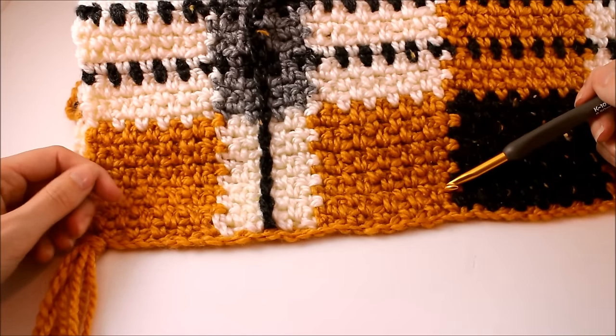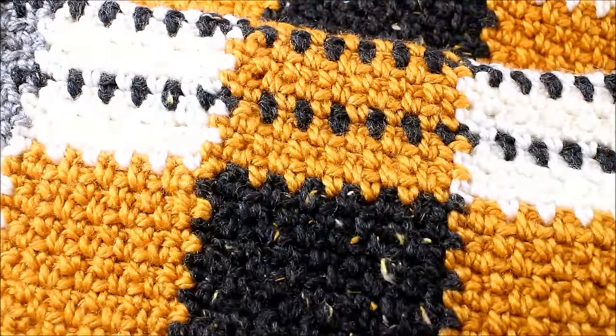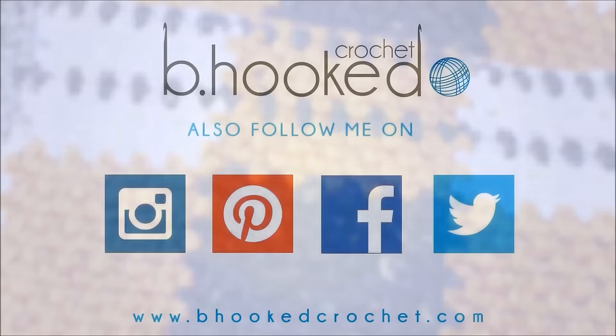This concludes our video tutorial on the Big Tartan Crochet Super Scarf from Yarnspirations.com. I hope you've had as much fun working on your scarf as I have mine. Please stay tuned for more free patterns and video tutorials at behookscrochet.com, and check out the huge selection of free patterns and the amazing yarn line from Yarnspirations at Yarnspirations.com. Until next time, we'll see you soon!